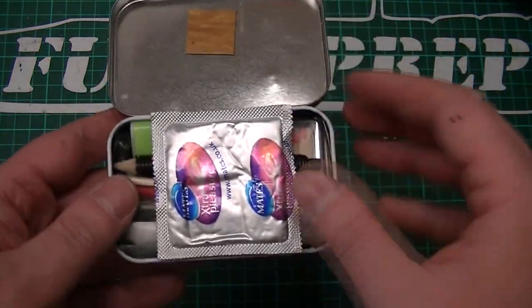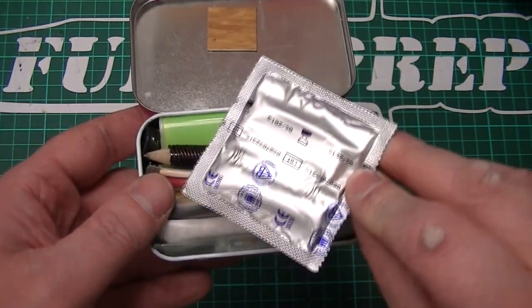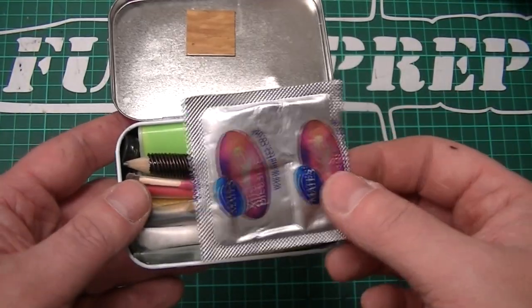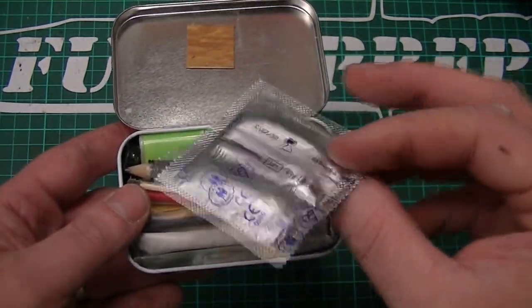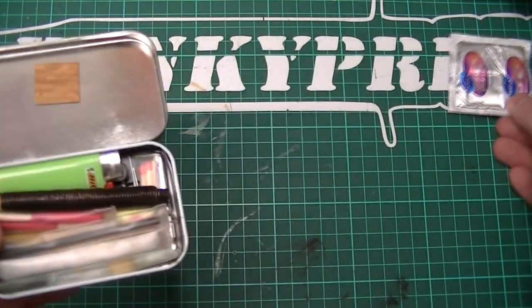The first item, as you can see, is a condom. Try to get them extra strong if you can, because that is mainly going to be useful for carrying water. You don't want the thin, silly lightweight ones or ribbed or flavoured — they're no use to you. You want some extra strong ones to carry as much water as possible and protect it. You don't want it leaking.